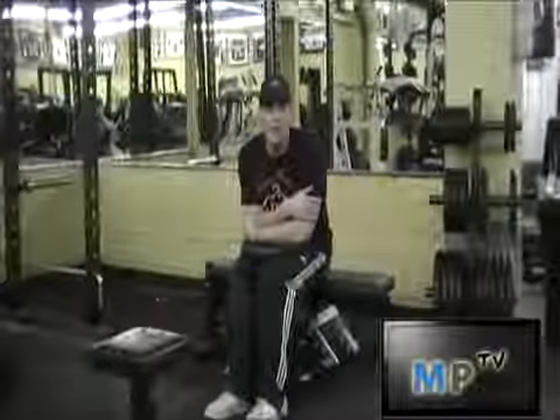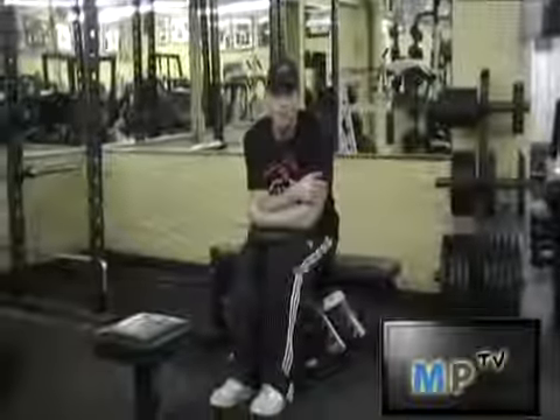This is Richie from Muscleprodigy.com and I'm going to demonstrate how to do the dip. The dip is one of the best workouts to build up nasty triceps, to build your chest up, to build your shoulders — basically all parts of your upper body.